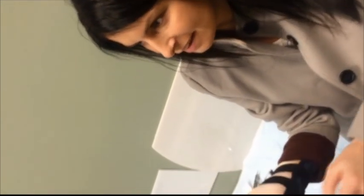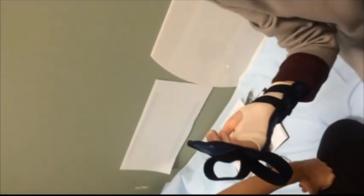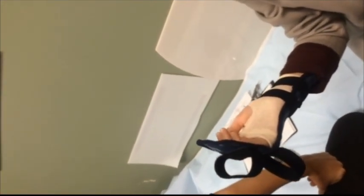Is that hurting you at all to do that? It doesn't hurt — I can feel almost like a little pull in the back, but not in the front. It's not pain, it's just more of a pull, like a stretch.